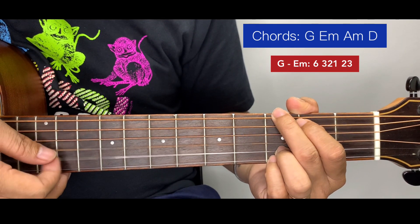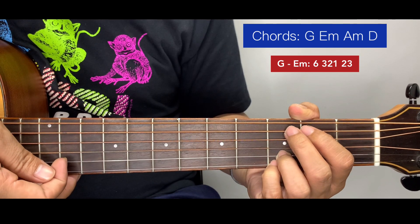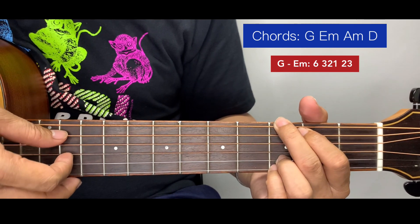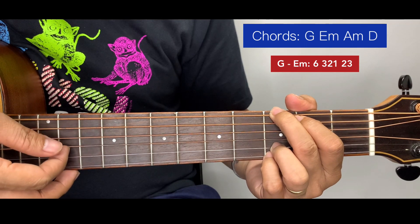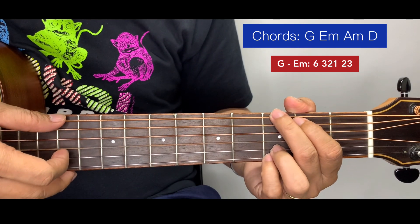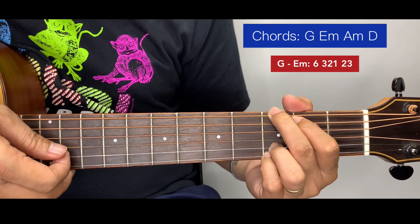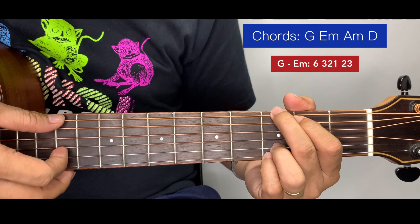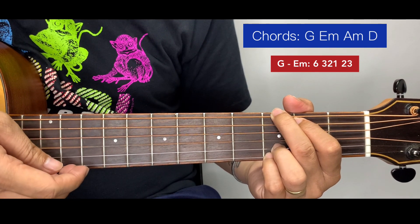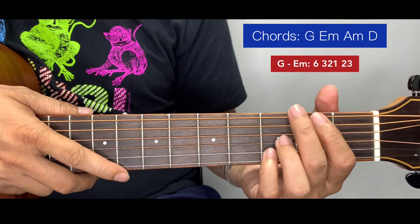After 6-3-2-1, I move up to strings 2 and 3 to complete the cycle. So the full G pattern is 6-3-2-1-2-3. That's the whole cycle. We're going to have 2 cycles for G: 6-3-2-1-2-3, 6-3-2-1-2-3.